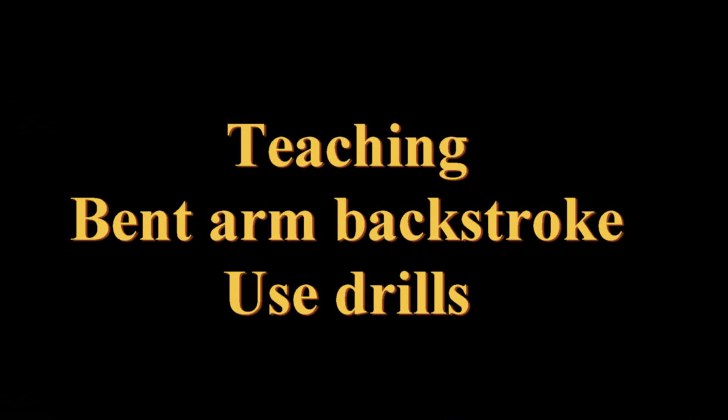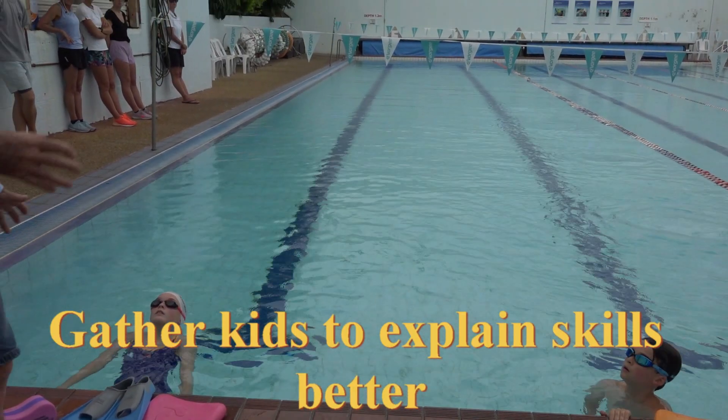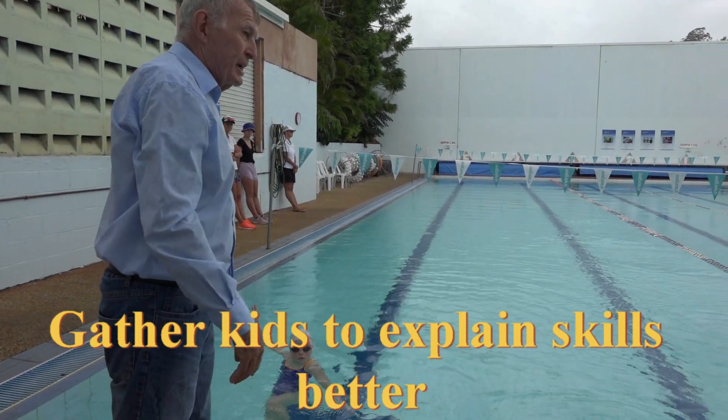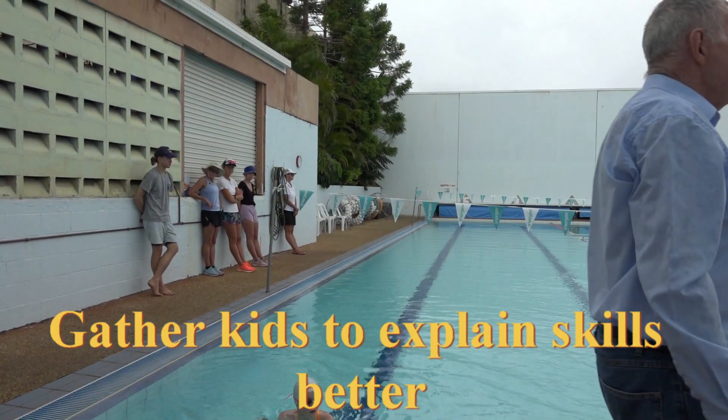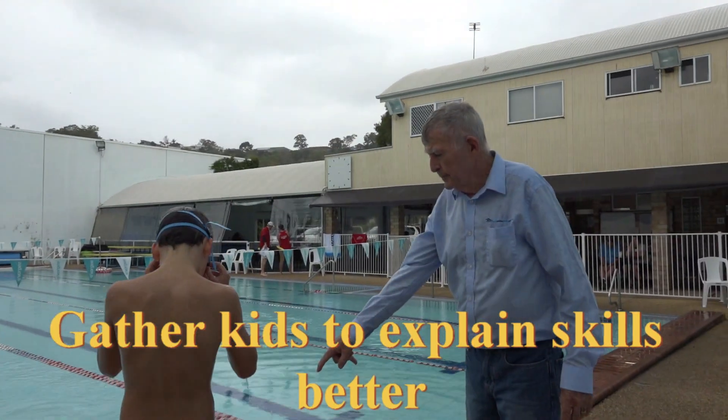I find the best way to teach bent arm backstroke is to use drills. There's one particular drill that I really like — it uses a pull buoy and a double arm bent action. Good backstrokers bend their arms when they push, so come up here to me.